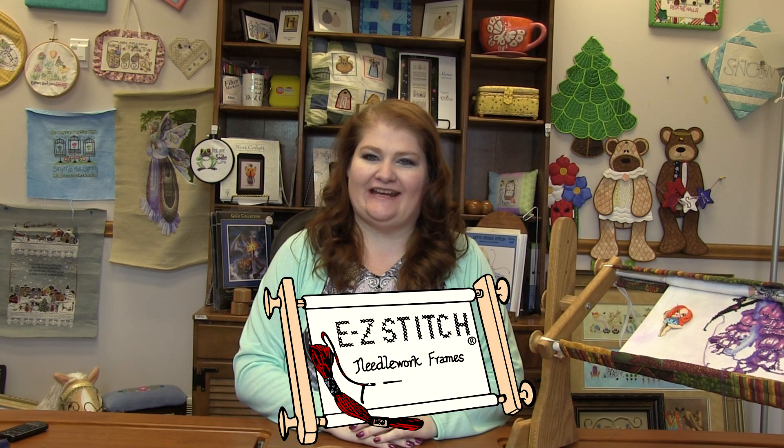Hi everyone, it's Dawn at Witherbroody.com. Welcome to this Easy Stitch product demo.